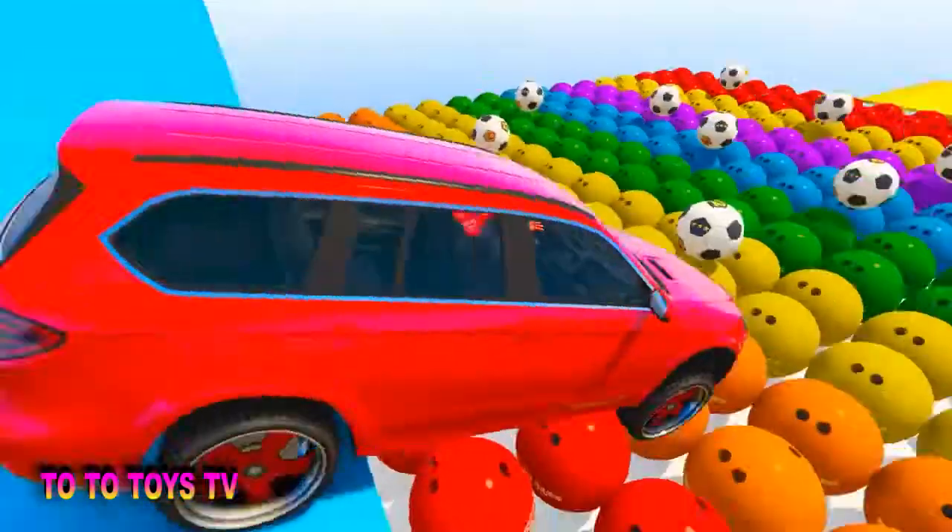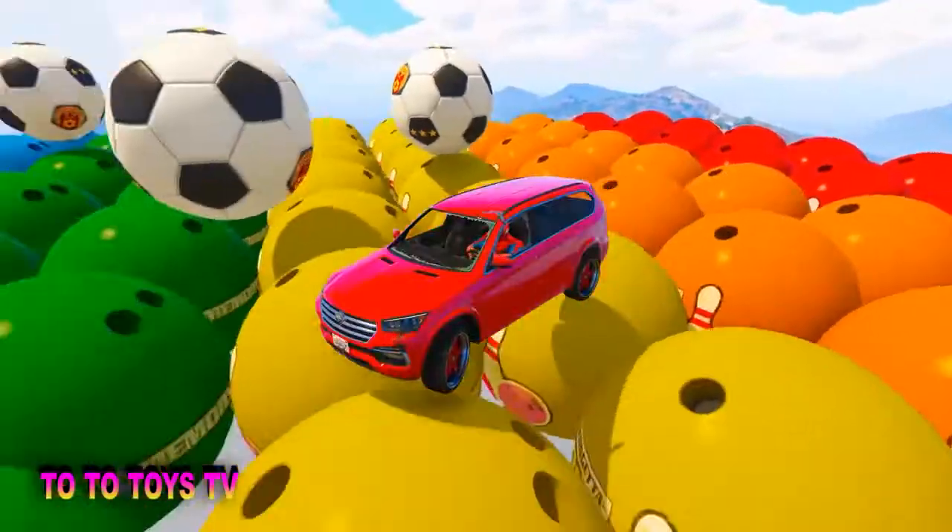A, B, C, D, E, F, G, H, I, J, K, L, M, N.